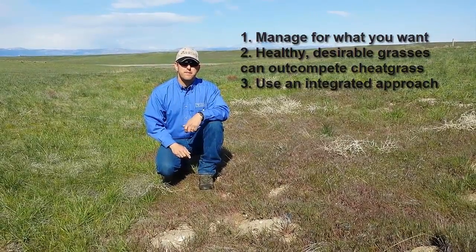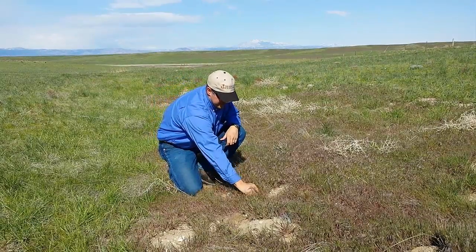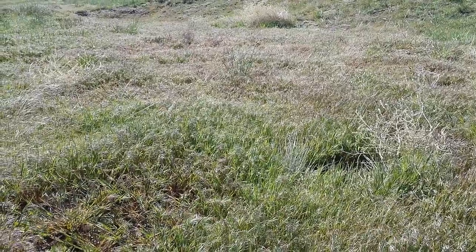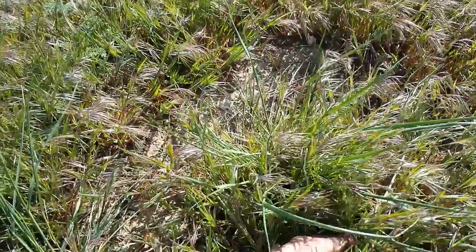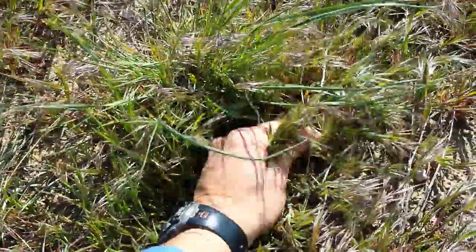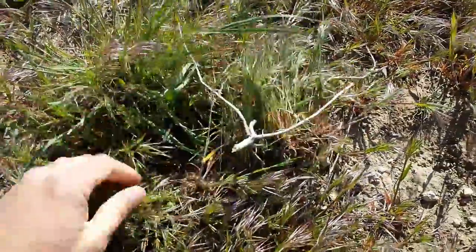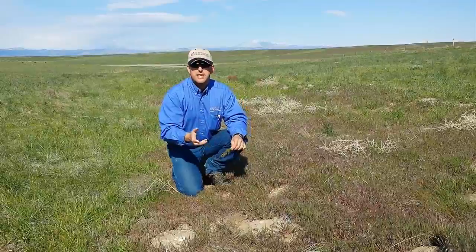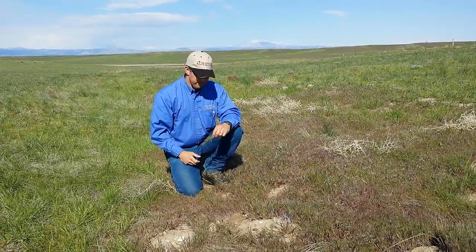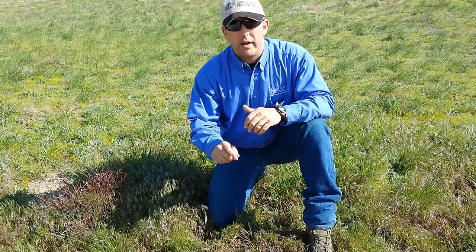Cheatgrass is an annual grass, meaning it germinates, produces a plant, goes to seed, and dies all within the same year. Cheatgrass generally germinates in the fall of the year and overwinters as a small vegetative plant, then takes advantage of early spring moisture conditions to make its rapid growth, put on a seed head, and then go dormant for the remainder of the year. Livestock managers often focus their grazing pressure on cheatgrass early in the spring, which is the only time it's really desirable as a livestock feed.